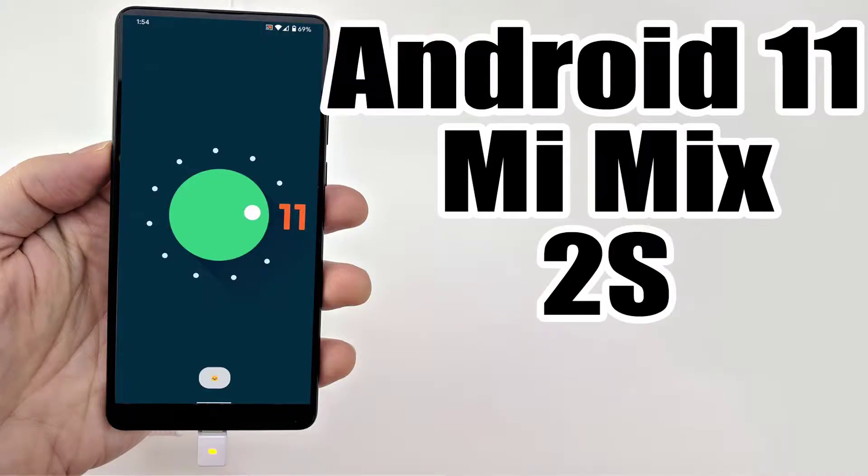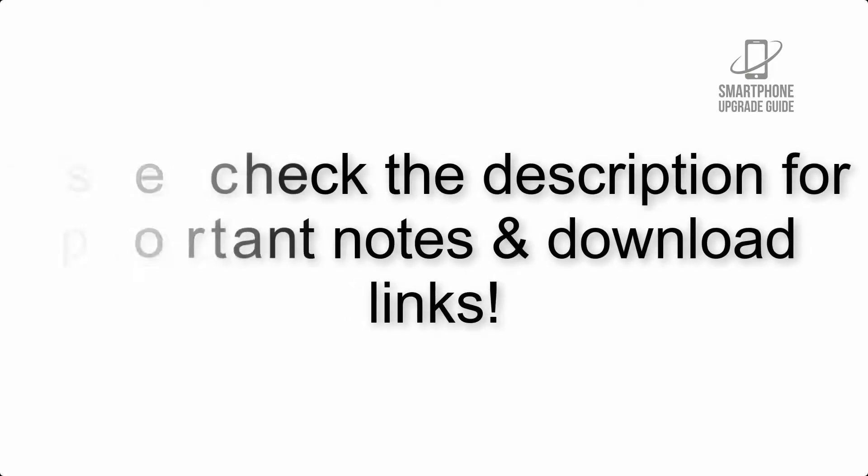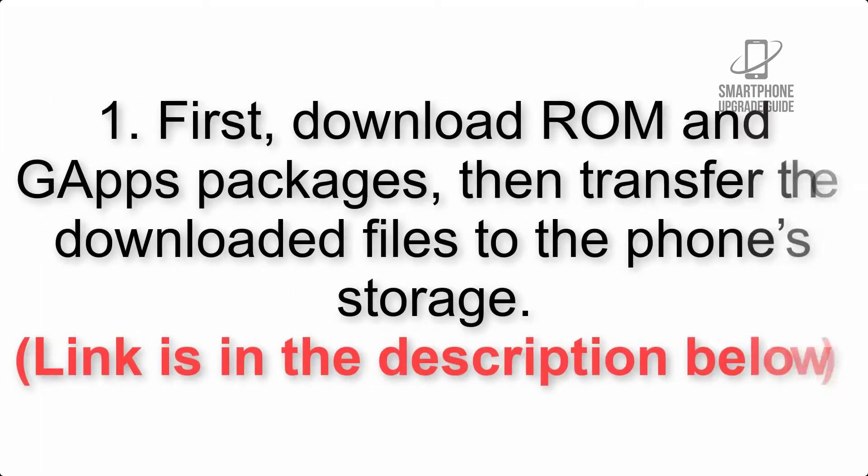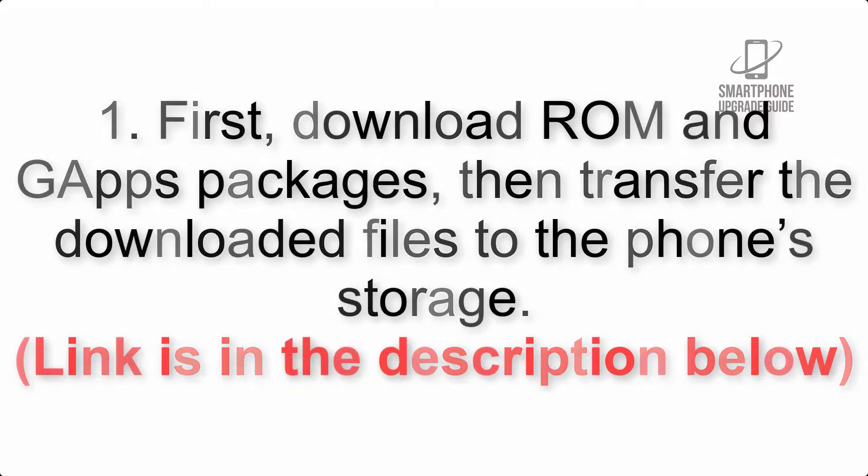Install Android 11 on Xiaomi Mi Mix 2S via Lineage OS 18. Please check the description for important notes and all download links. First, download the ROM and GApps packages, then transfer the downloaded files to the phone storage — link is in the description below.